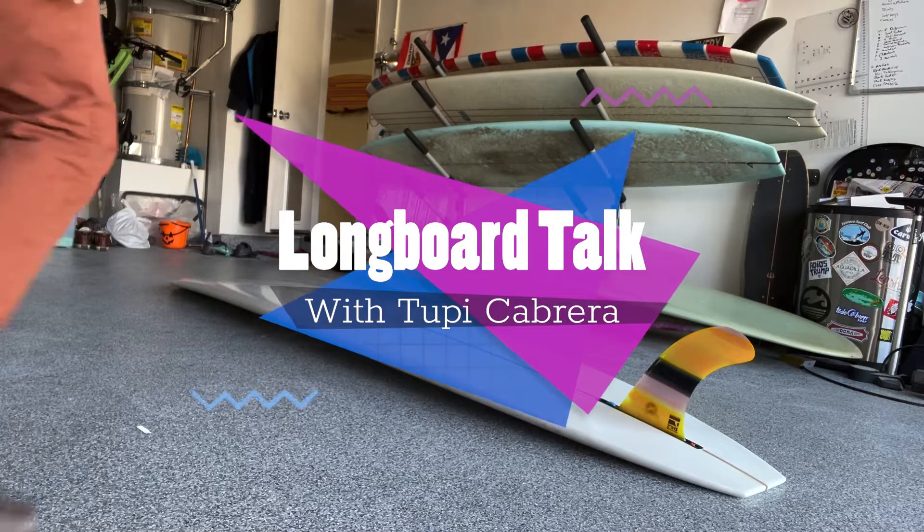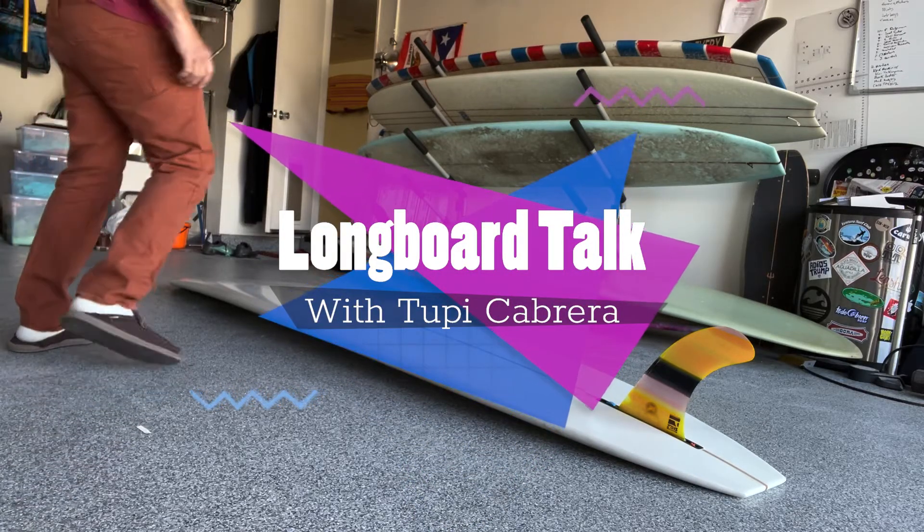Hello, longboard community. Here, Tupi Cabrera with another longboard talk video.